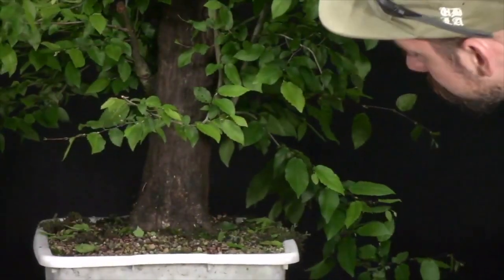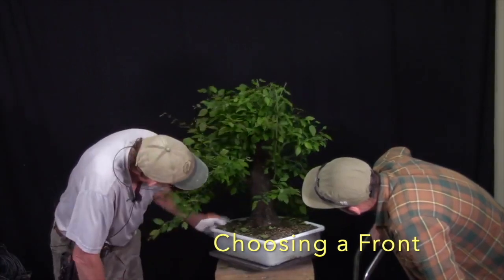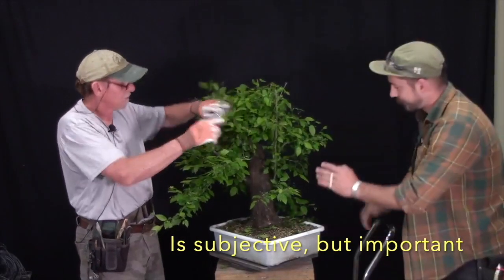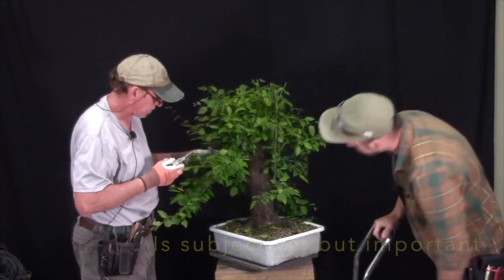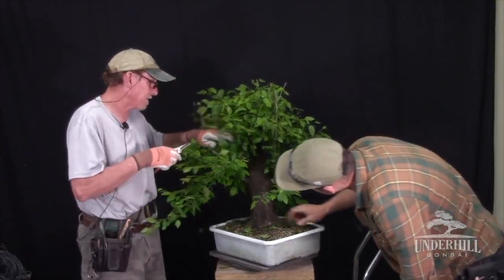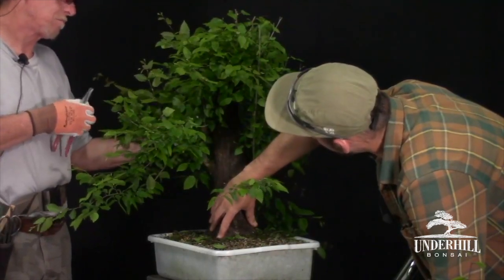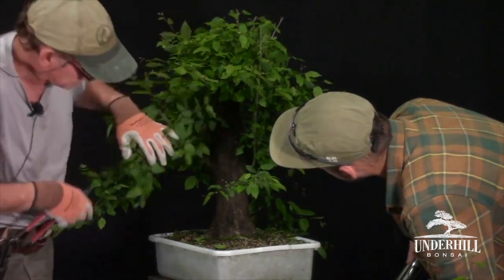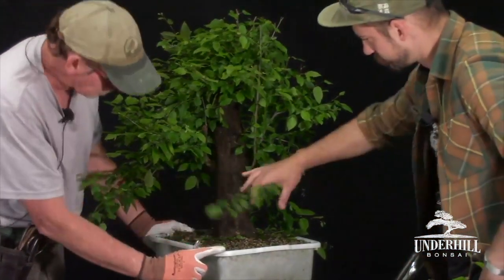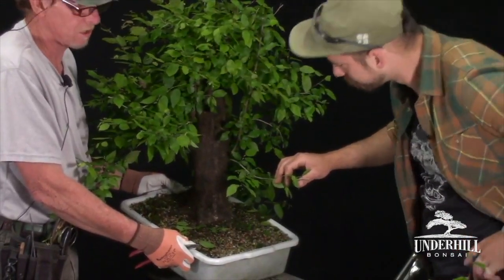I'm still not decided on where the front is. The general rule of thumb with bonsai is you don't want it to feel like it's falling backwards — you usually use the section where the base goes back slightly but the apex comes over the top. We might try a wood wedge to block and shift the tree, because over on this section there's a very clean front — right off the corner of the pot. Moving it like so will change everything for the tree.